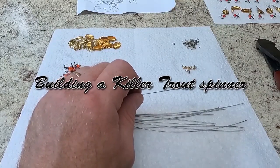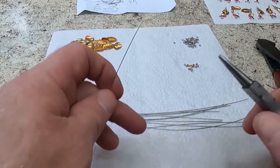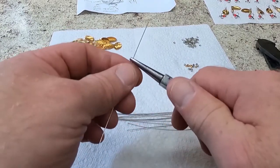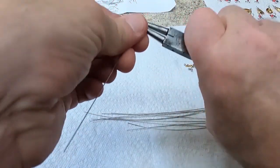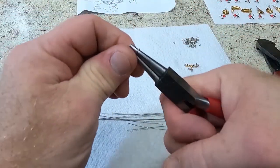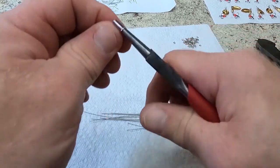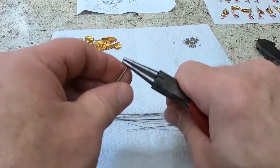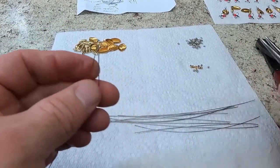Get all my tools lined up here. The first thing I'm going to do is put a round bend in my piece of wire. Make sure it's nice and even, and make sure it's straight.